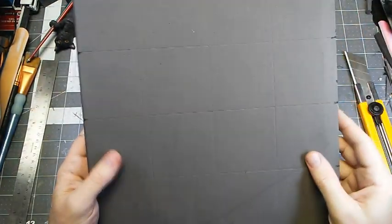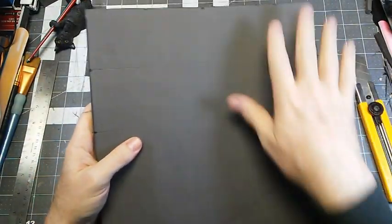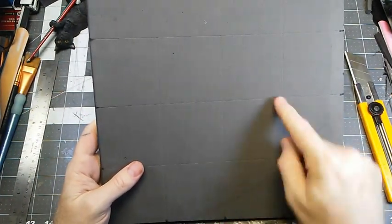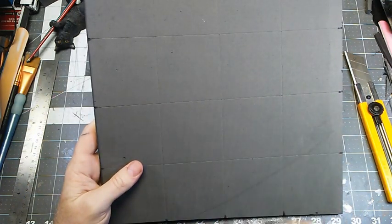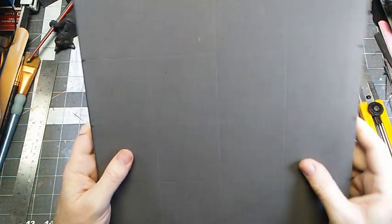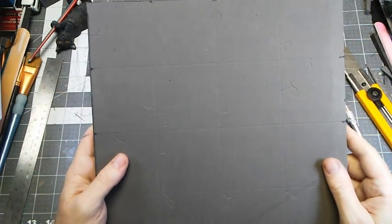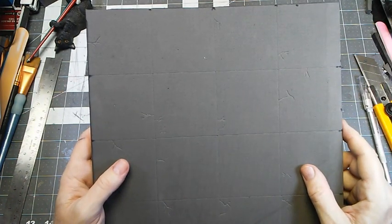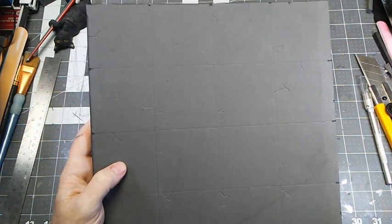We've got our grid laid out — cut every 3 inches in both directions. When we apply some heat, those will open up nicely. I should also note, if you wanted to add cracks, this would be a good time to slightly score them in, because they will open up when we apply heat. I've gone ahead and added a few cracks to see how that works. So, let's get set up to add some texture — we're going to use some tin foil and a regular iron.